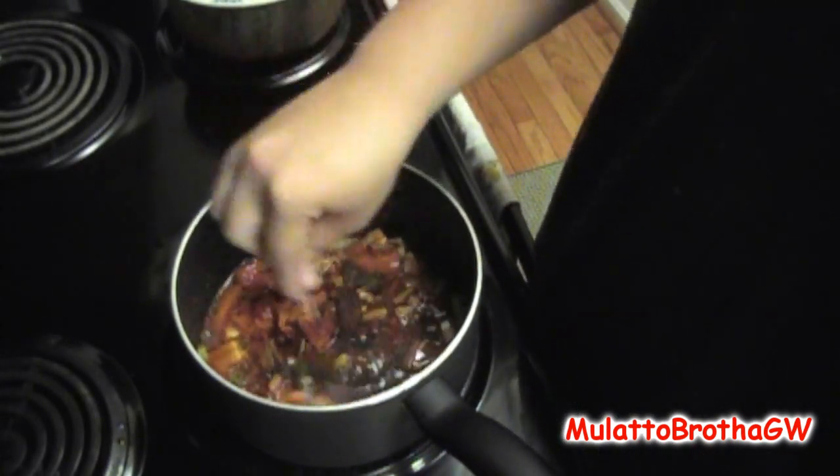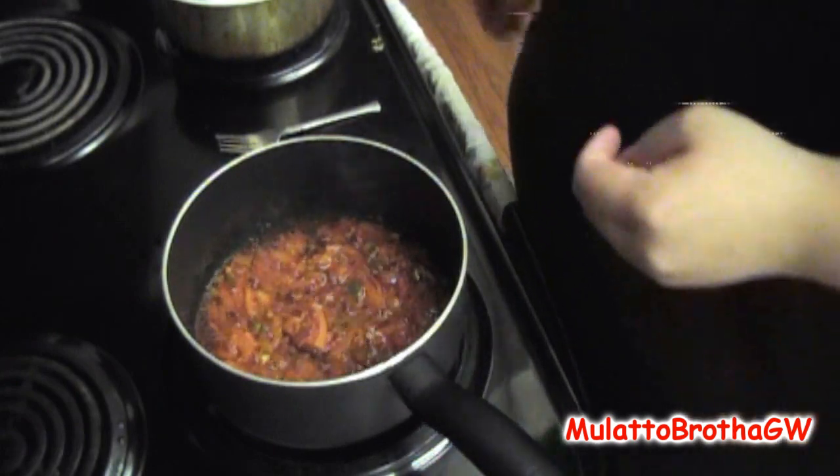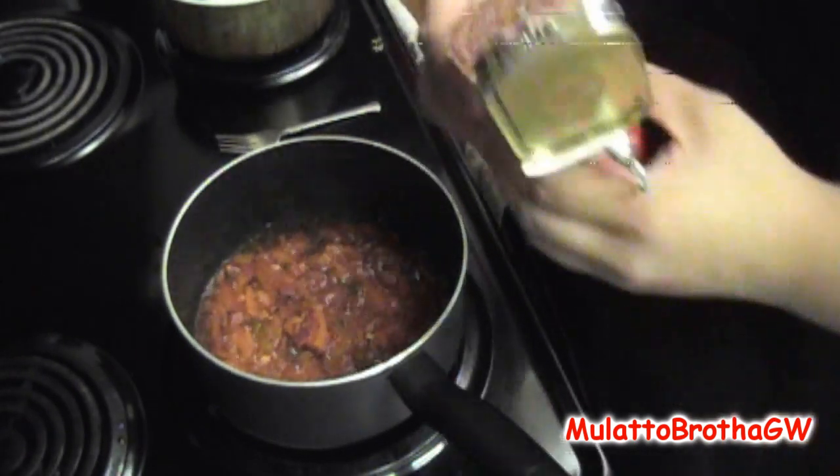So now you just mix that all in and you just let these cook for a while. Now that's been cooking for about five minutes. Now it's time to add the corned beef in.